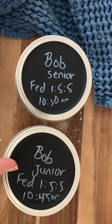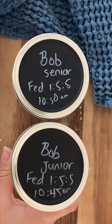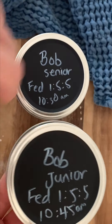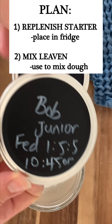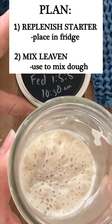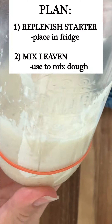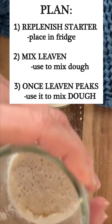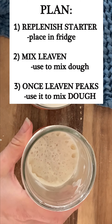Hello everybody! Today is the day we're going to mix our very first sourdough. The plan is to take our active starter that we fed yesterday at the one-to-five-to-five ratio, use it to replenish a starter for the refrigerator to maintain our starter, and to create a leaven.